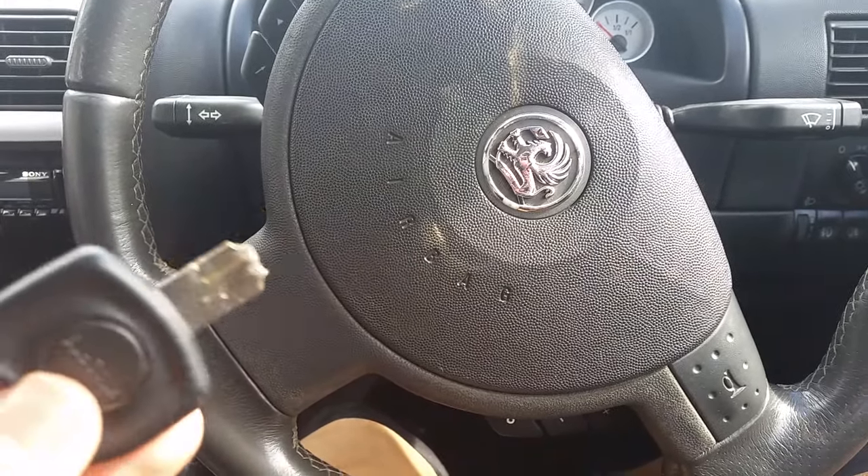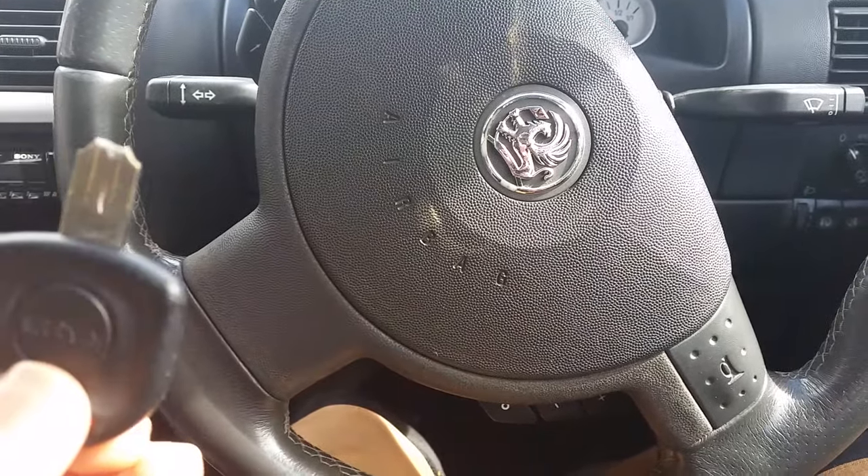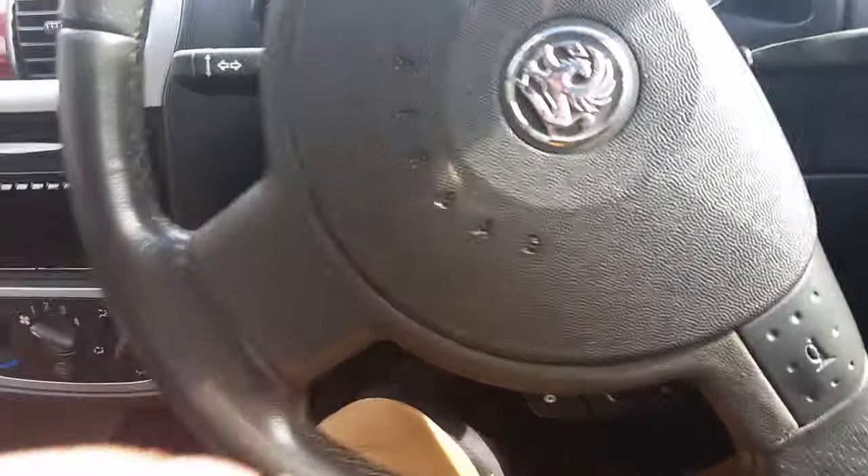This is a quick video on the customer's snapped key. The customer snapped the key in the ignition lock — as you can see here, the other part of the key is in the ignition, trapped in there.